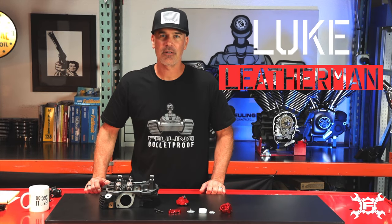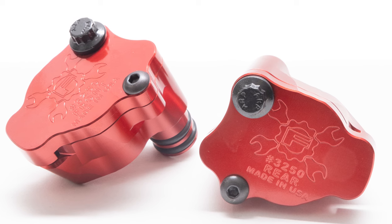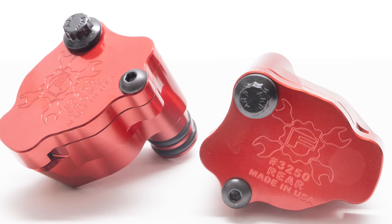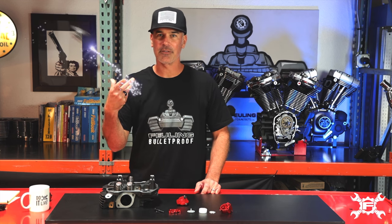Luke Leatherman with Fueling Parts here to showcase our Billet Cylinder Head Breathers for the Milwaukee 8 Cylinder Heads. I stress Billet, part number 3250. Billet because the factory uses plastic — Mickey Mouse.